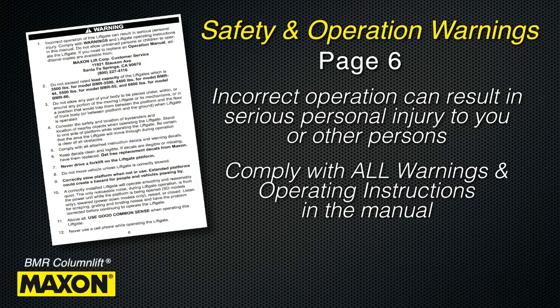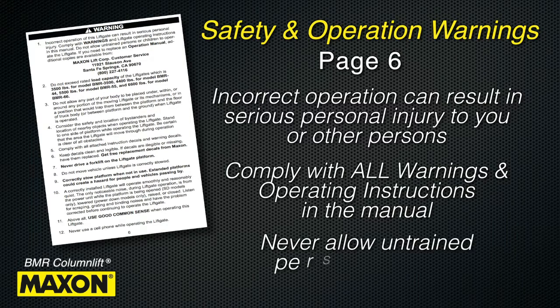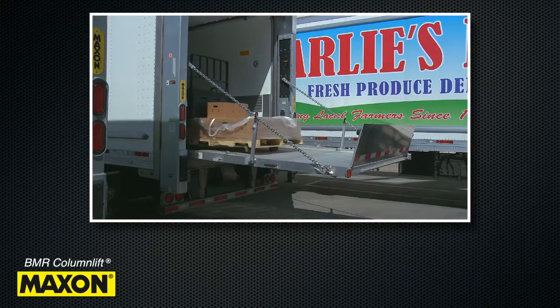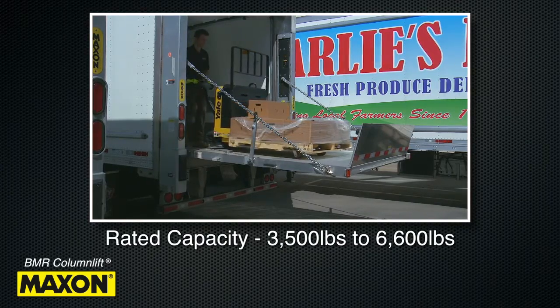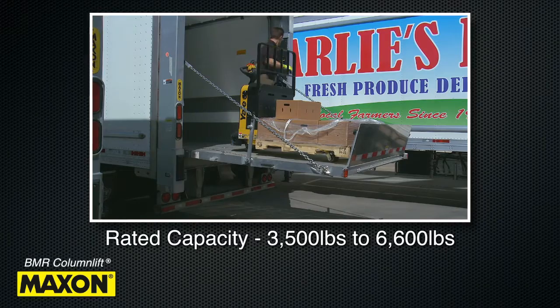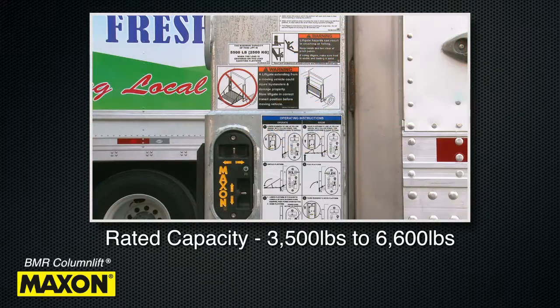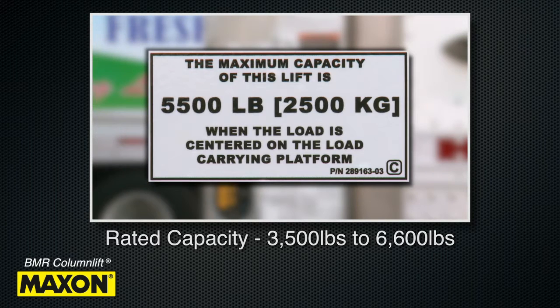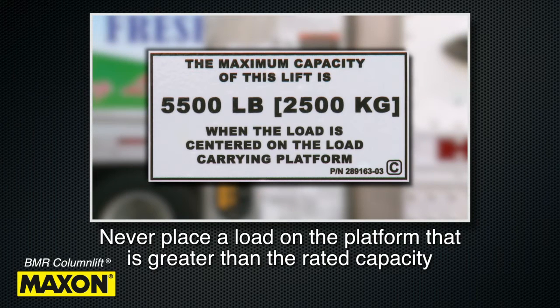Comply with all warnings and lift gate operating instructions in the manual and never allow untrained persons to operate the lift gate. The BMR lift gates have a rated capacity between 3,500 pounds to 6,600 pounds depending on the model. Check the capacity decal of your particular model for its rated capacity. Never place a load on the platform that is greater than the rated capacity of the lift gate.